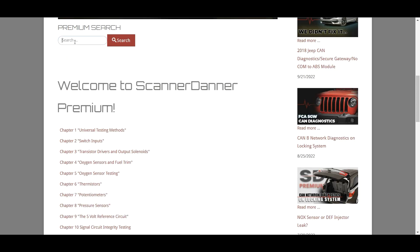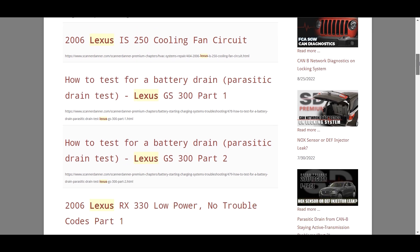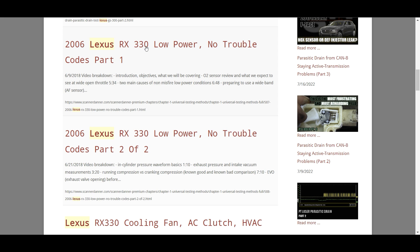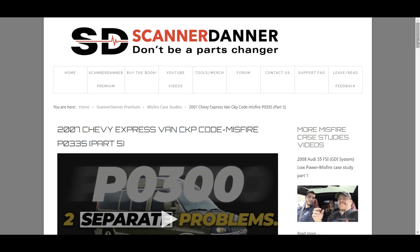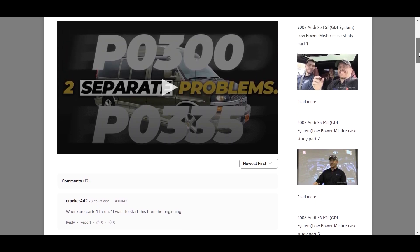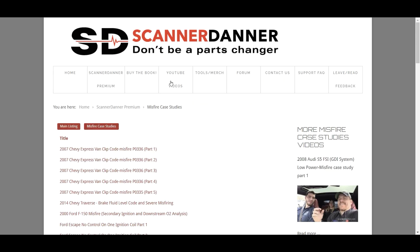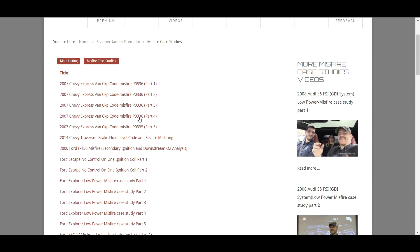Let's talk about the search box — very helpful. If you're looking for a video, like the Lexus with the shifted keyway, just type in 'Lexus.' Scroll down and you see all of the Lexus system content. There's the RX 330 low power — that's the one. Also, if someone joined and watched a part five video and wonders where parts one through four are, follow the breadcrumb trail in the title — it'll show which playlist it's in. Click that playlist and you'll find the full series.